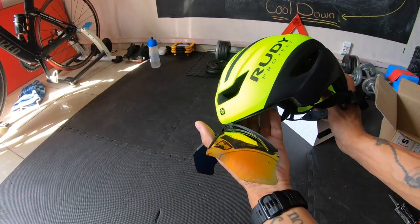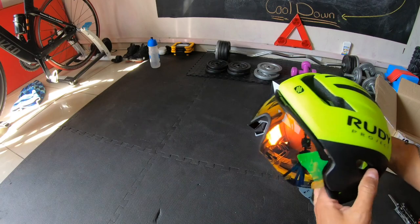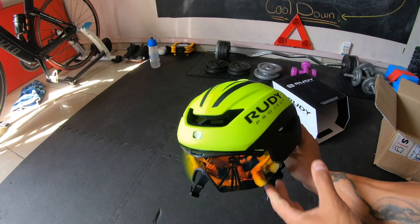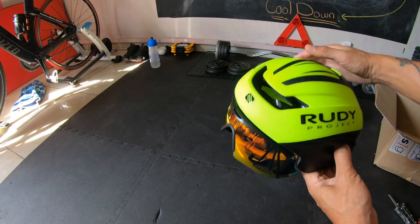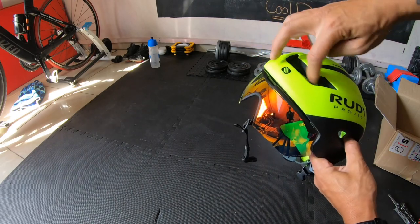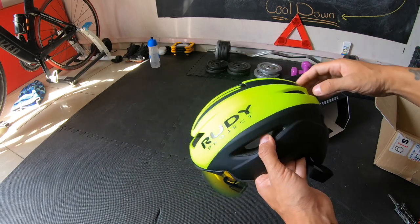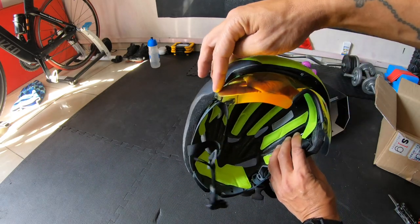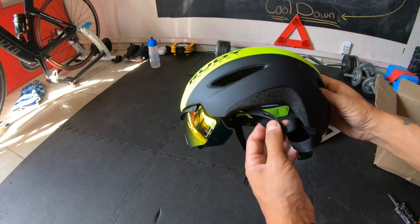The whole idea is the aerodynamics. Rudy Project has partnered — I think for the last 50 years or so — with Swiss Side, who do the wind tunnel testing, and this is how this design came along. You have these ridges over here so when you're facing into the wind this keeps you cool via the inflow over here, and there's an aerodynamic advantage over the top as well as the sides. It's designed to be flushed like that for a more aerodynamic experience.